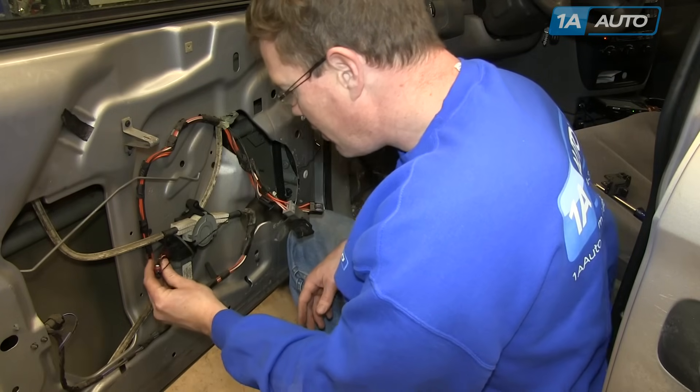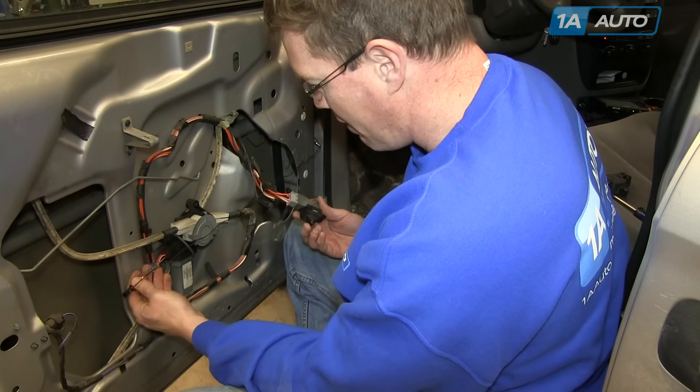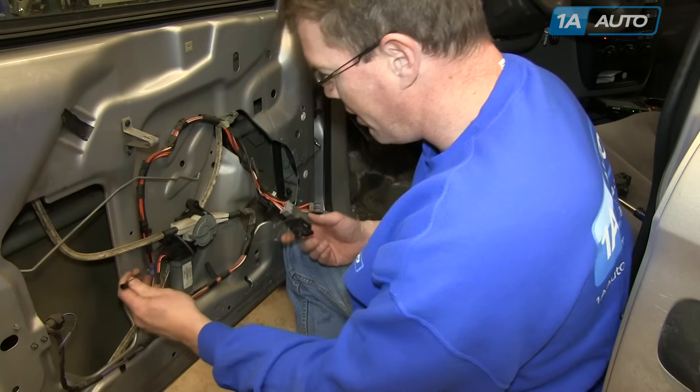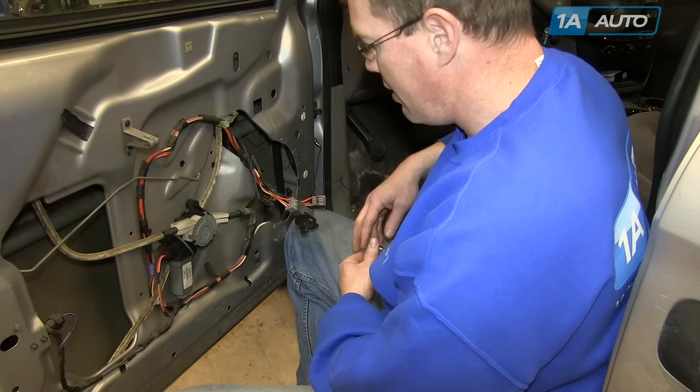Coming down here, I'll probe the back of the orange with white stripe. You can see power is going to the motor. So there's nothing wrong with the switch — it's got to be the motor.